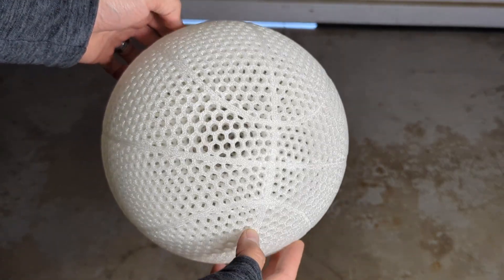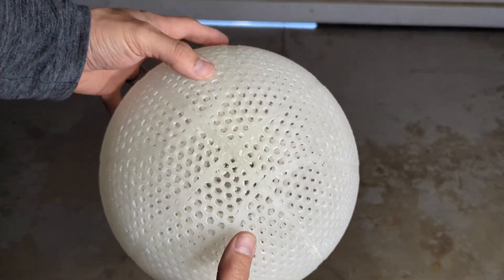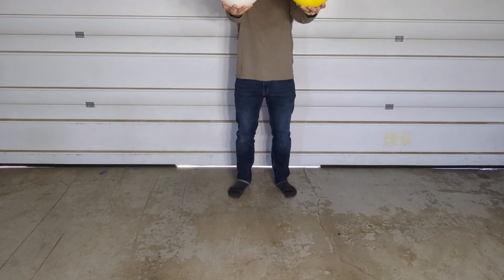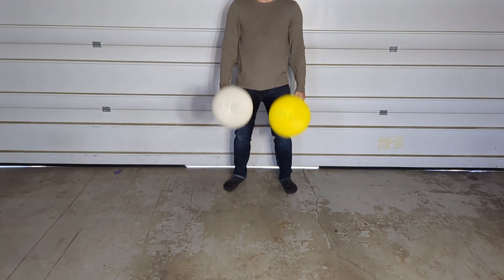The first bounce test was against the previous reigning champ, the Kimya Piba S, which is unfortunately now discontinued. The Filamentum Piba is the yellow and the Kimya is the white, and after bouncing them against each other, it's hard to say which one has a better bounce.